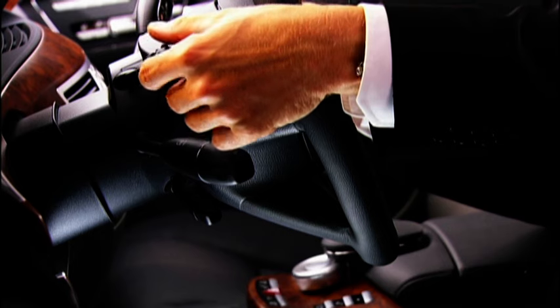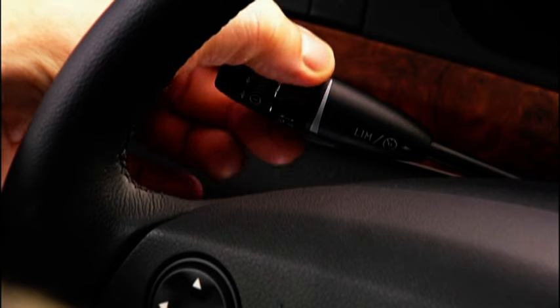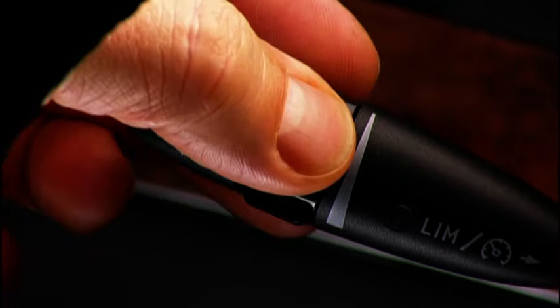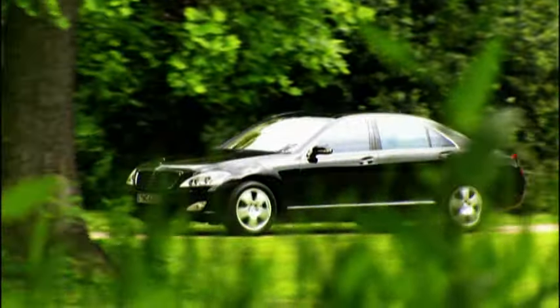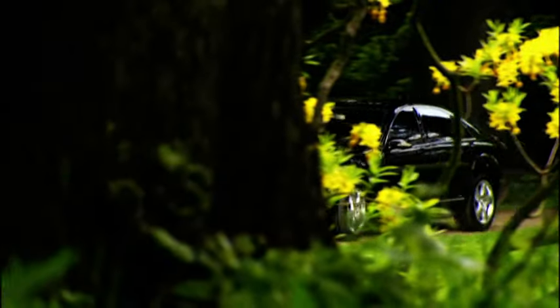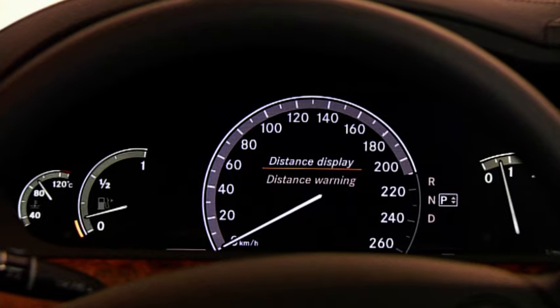Opting for greater safety? Distronic Plus is the new enhancement of cruise control, located as usual on the left of the steering column. Your safety is considerably increased thanks to Distronic Plus. The system allows you to maintain a certain distance from the vehicle in front — the distance you set is naturally up to you. Distronic Plus automatically detects vehicles in front of you and adjusts your speed accordingly, bringing you to a halt if necessary.